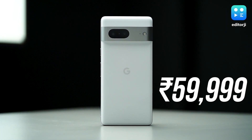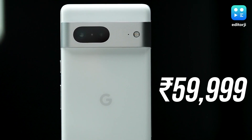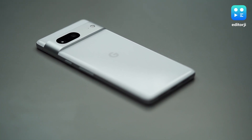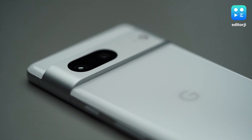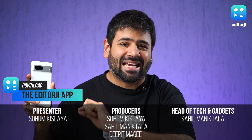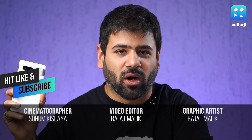At Rs. 59,999, Google has priced the Pixel 7 quite fairly for the Indian market, which is a welcome change from their pricing strategies in the past. However, due to the absence of Pixel flagships in India for four long years, the competition has more than caught up, and it's hard to call this the undisputed champion of the under-60k segment. What it is, though, is a great alternative — and a compelling one at that.